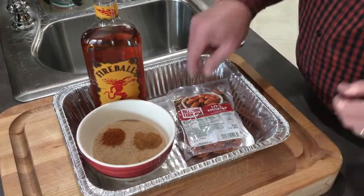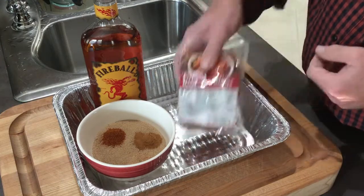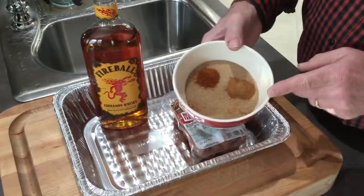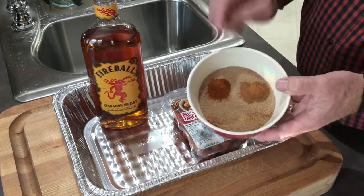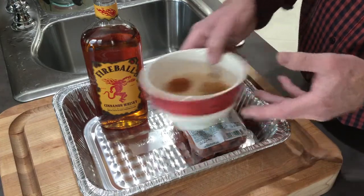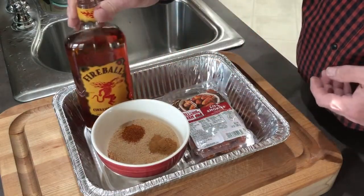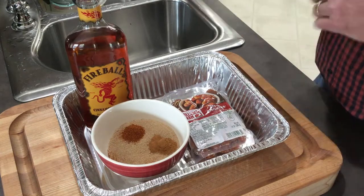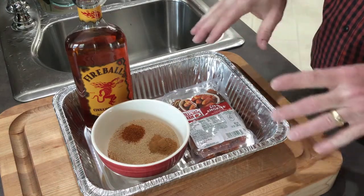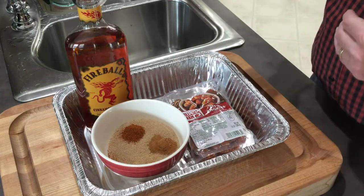Here are the ingredients I'm going to use today. I've got a 14-ounce package of Little Smokies, one cup of brown sugar, one half teaspoon of cinnamon, one half teaspoon of cayenne pepper, and I'm just going to brush on about an eighth of a cup of Fireball. I also have a pound of bacon, cut into thirds, and I'm going to par-cook it.